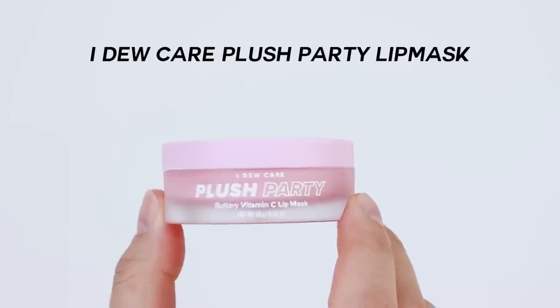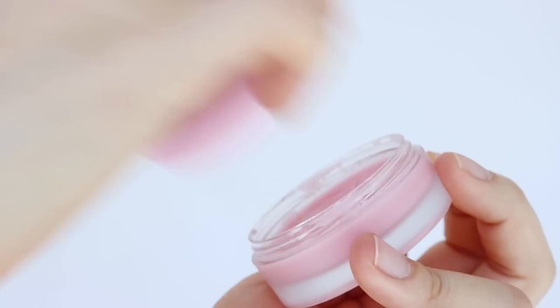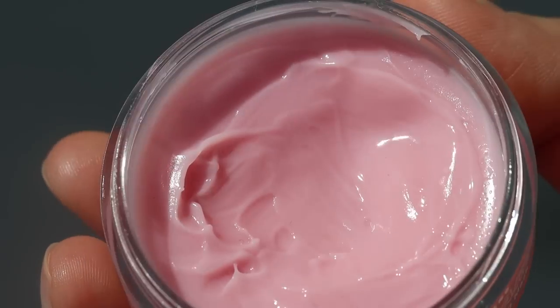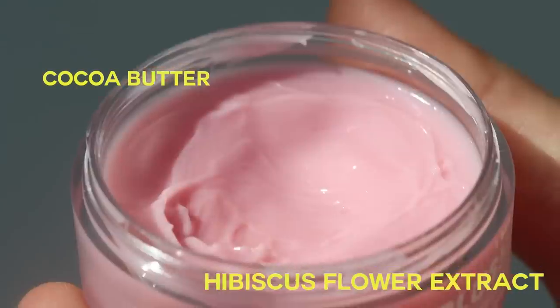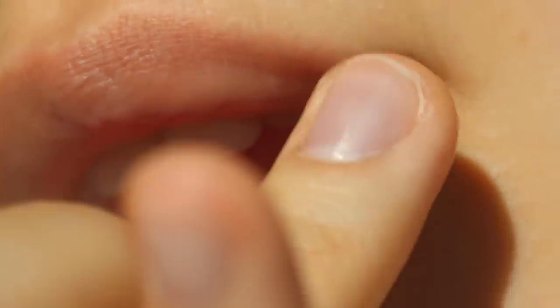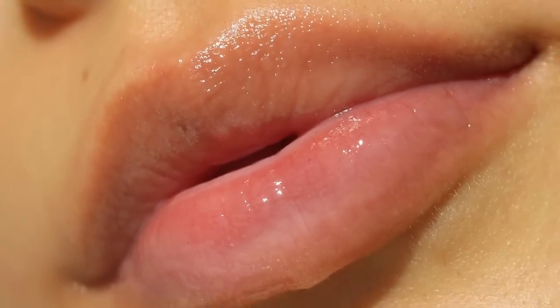The lip mask I'd like to introduce today is Aducare Plus Party Lip Mask. It's a rich lip balm lip mask which helps nourish the lips for an extra boost of moisture with cocoa water, hibiscus flower extract, vitamin C, and vitamin E. It does not feel slippery or have that coat feeling, but just sticks onto your lips, which I love about it.